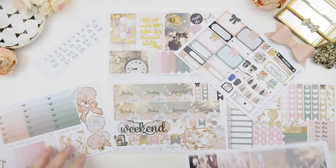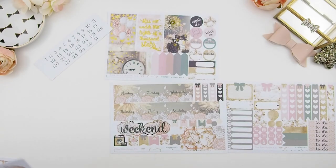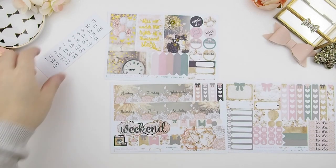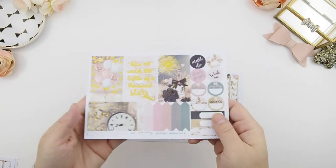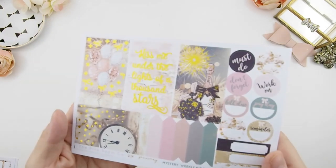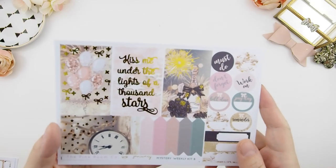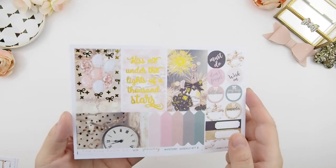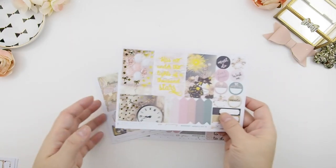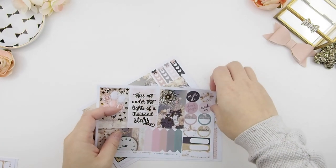Both kits could be combined to make one massive weekly spread if you like, or you can use them separately on two separate weeks. Another thing I love about this January mystery kit, especially the weekly kits, is that you don't have to use it just for January — this could be used for any celebration or any time of the year because it's not specifically tied to January.